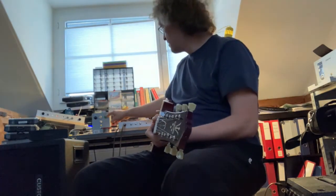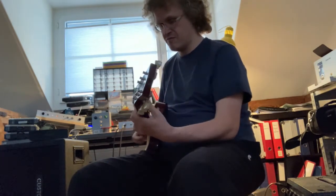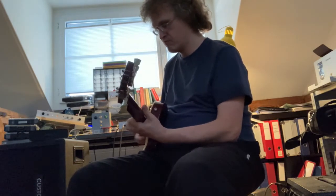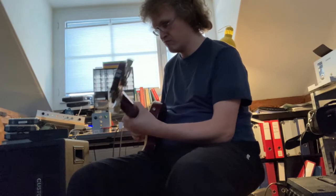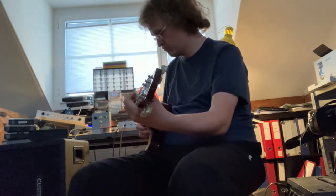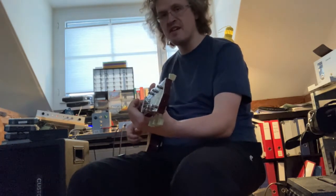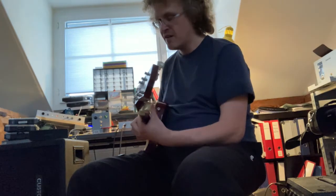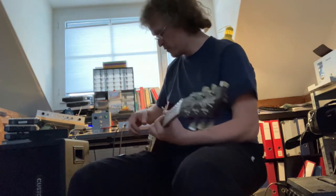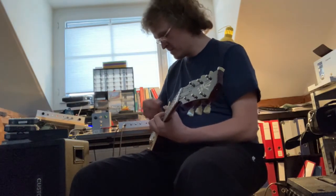I can max the gain, put it in full — but we still get the almost clean tone when the volume on the guitar is not fully up.